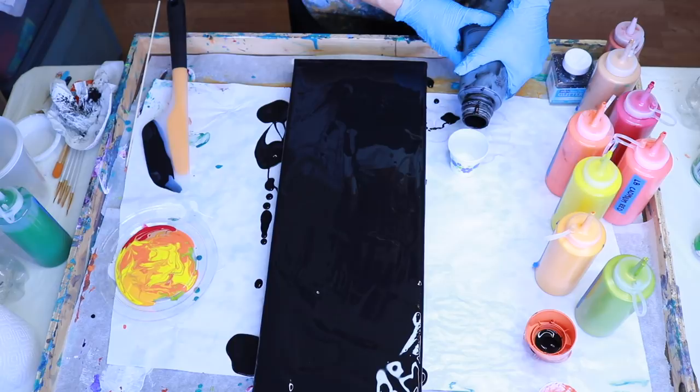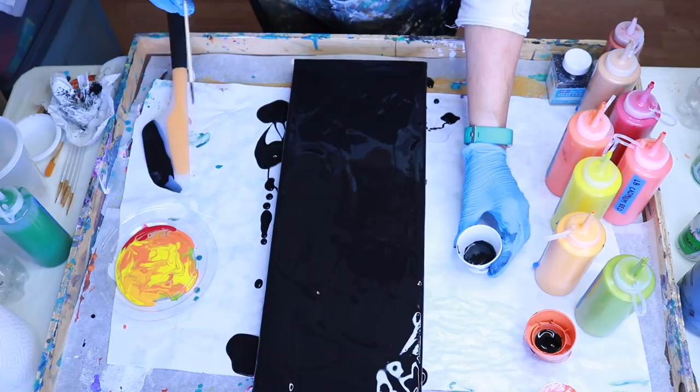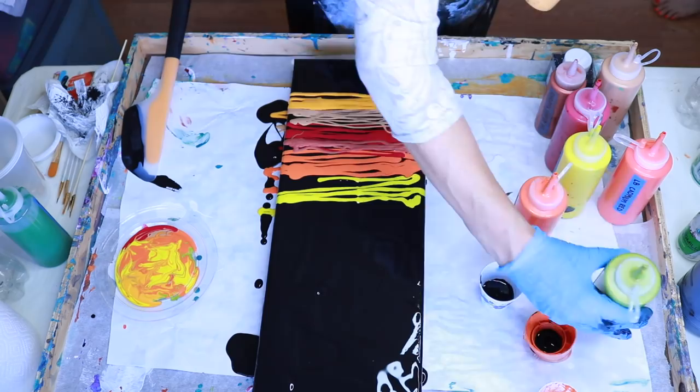Just going to do a couple swirls in the cup — not too much. Now I'm going to begin to put my colors for my swipe. I don't really worry about them covering the paint because when I swipe they're going to be pushed together anyway.